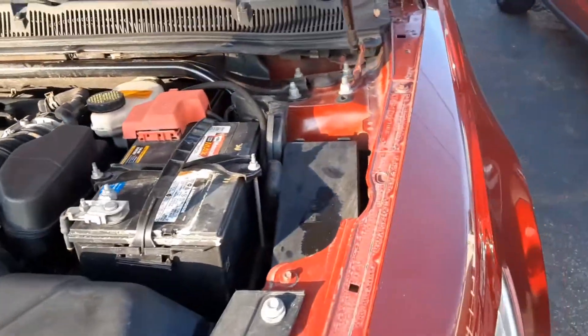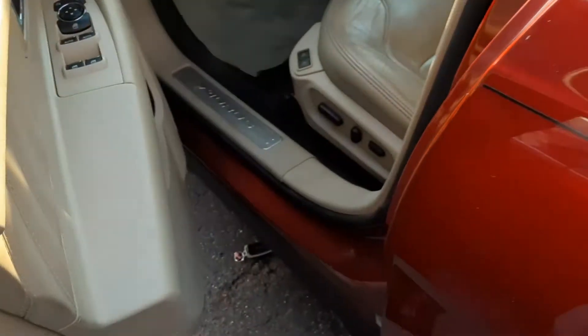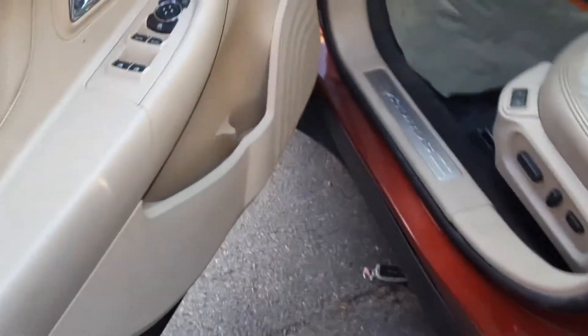Now for the interior fuse box — I'm not going to tear this apart, just show you where it's located. It's basically to the left of the steering wheel, under this panel here. This panel does come off with a little pressure. I'm not going to do it right now, but you just grab it and it'll start popping out.